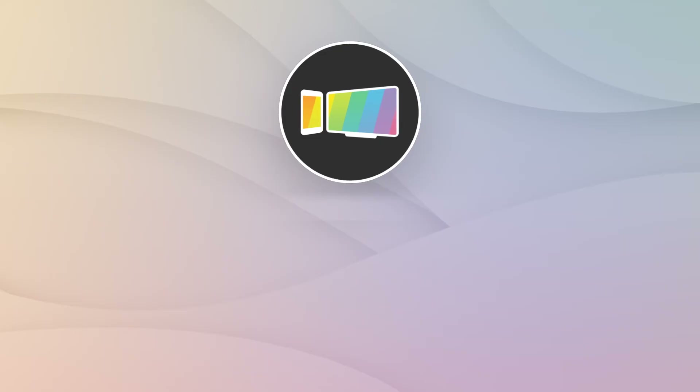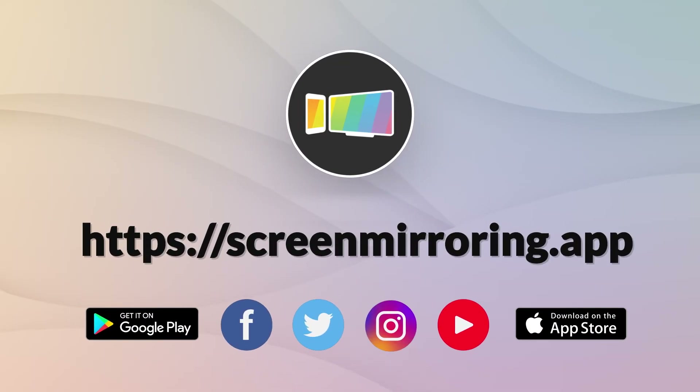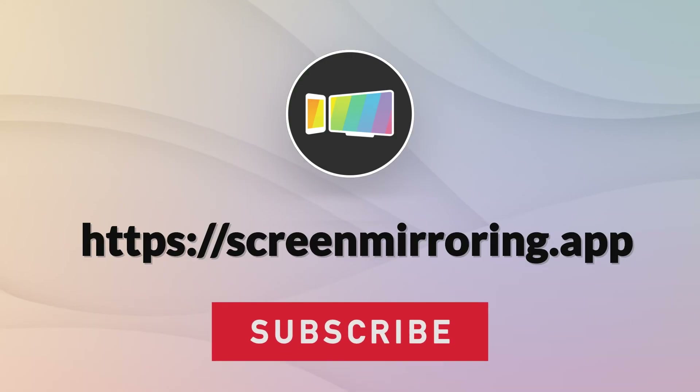Thanks for watching. If you enjoyed the video, please like and subscribe to the channel. We have a separate tutorial for each of the devices with step-by-step instructions, so feel free to drop by.